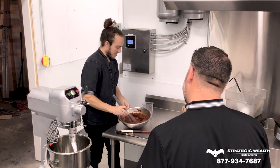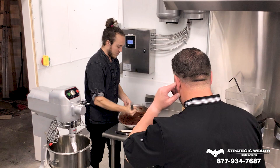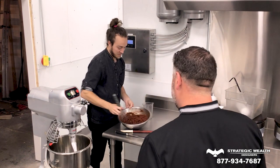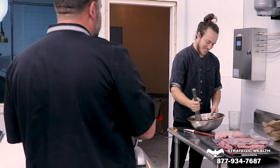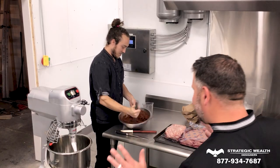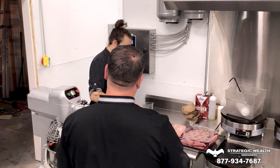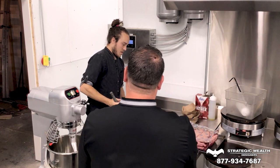So where'd you learn how to make chorizo? I spent some time in several restaurants around town. I've worked at Jack Price, Proof On Me, and I was at Wild Eggs for a while. I just learned a lot from everywhere. So you went to culinary school here in town, Sullivan University. When you first started, was it kind of like deer in the headlights — like, oh my gosh, this is so much?